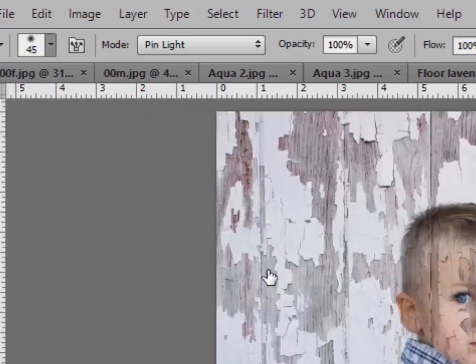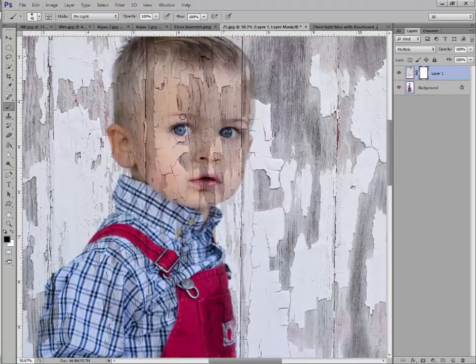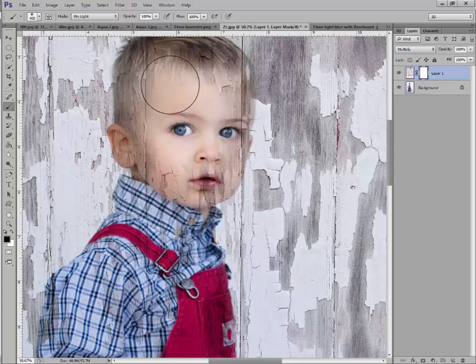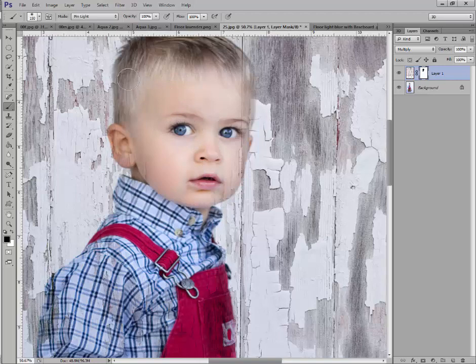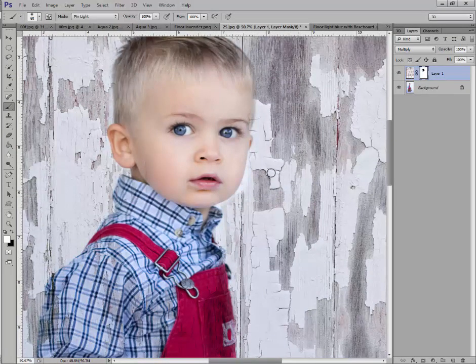Click on your brush tool, go to the drop-down menu and make sure you have a soft edge brush selected. Set your opacity and flow both to 100 percent. Now we're going to paint the wall off the little boy. Enlarge your brush with the right bracket key, or make it smaller with the left bracket key next to P on your keyboard. Click and hold with your left mouse to paint and remove the wall from his body and face. If you make a mistake, just grab your white brush and paint it back — then return to black to continue.